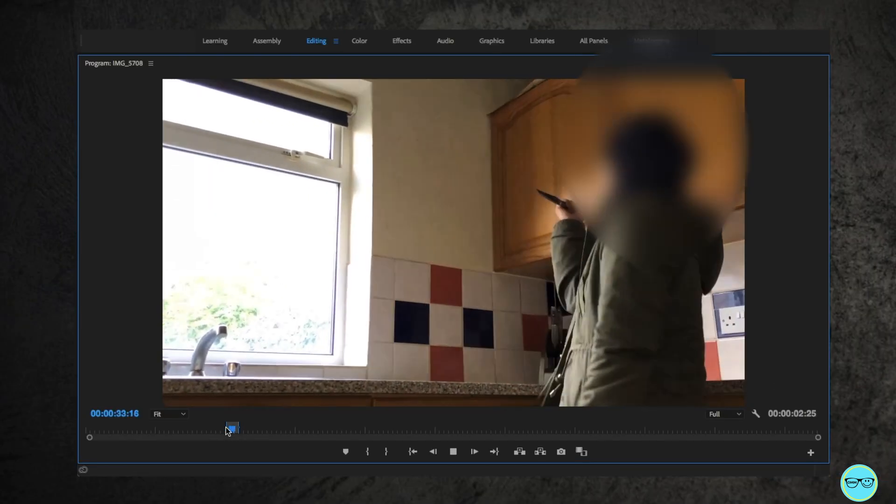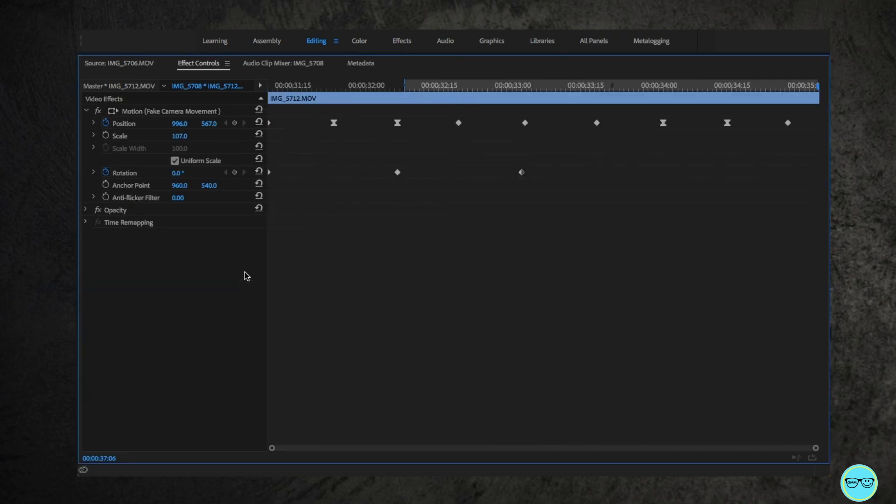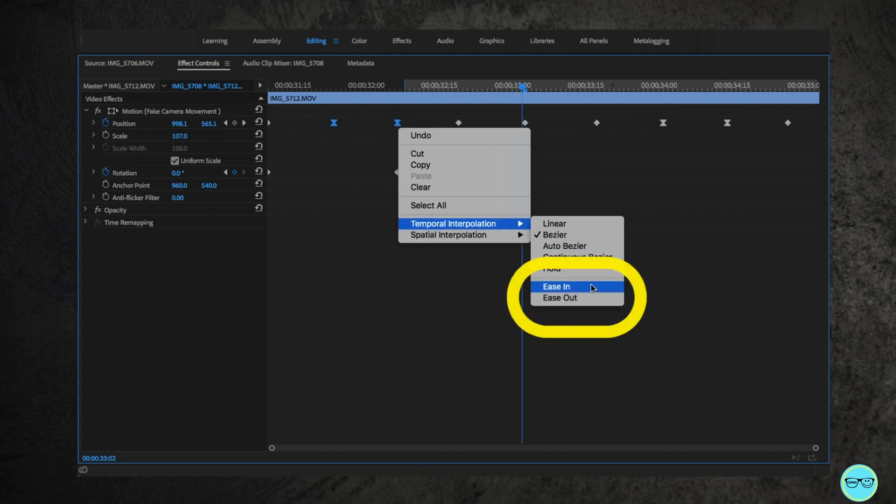The only thing left is to add some fake camera motion. Here, I've just keyframed the camera moving to the left or right slightly, along with moving the rotation slightly. I've highlighted a couple of the frames and easy in and easy outed them to make a smoother transition.